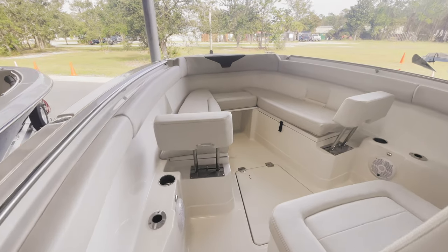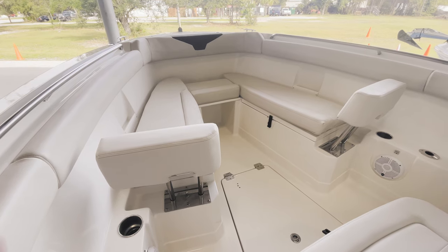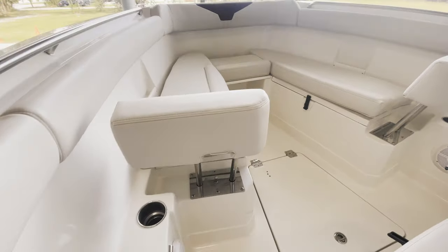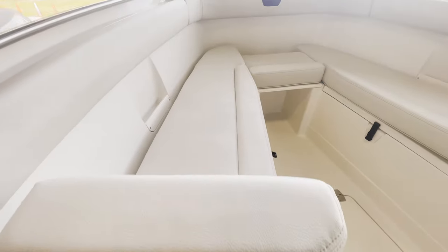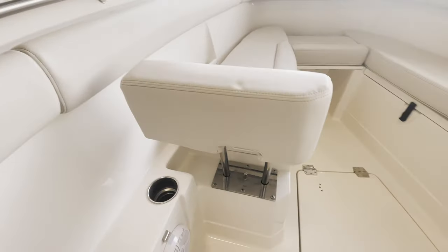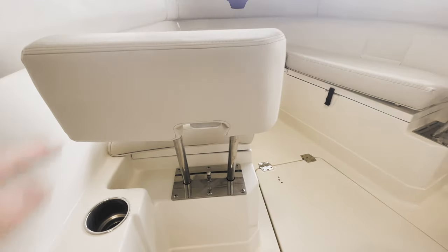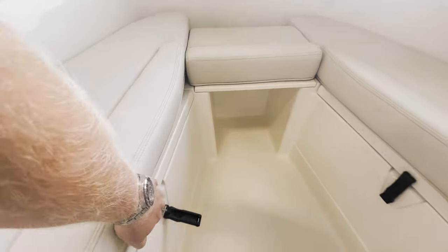Coming to the bow — nice, spacious bow with plenty of seating for the family. We've got U-shaped bow seating. These are really nicely designed backrests: they actually fold up and down. If you pull this tab here, these do fold down and they become one flat seat. All of these cushions are removable, with storage underneath — nice, large storage box.